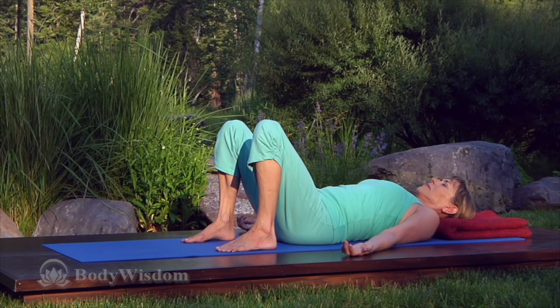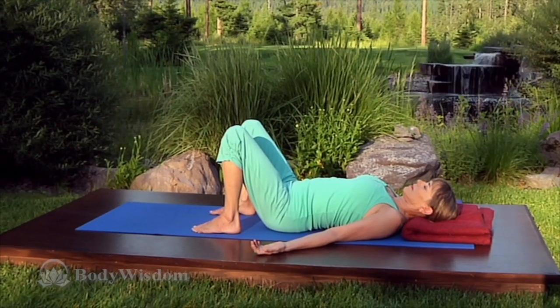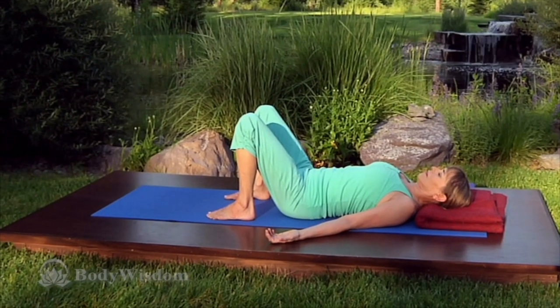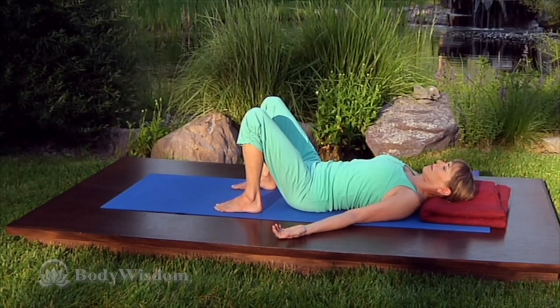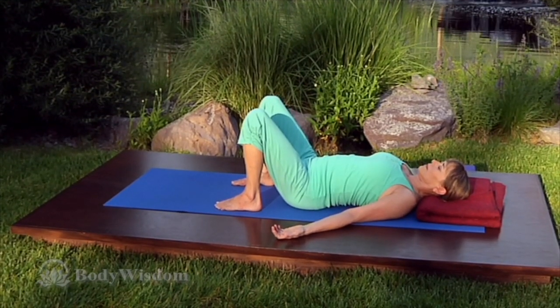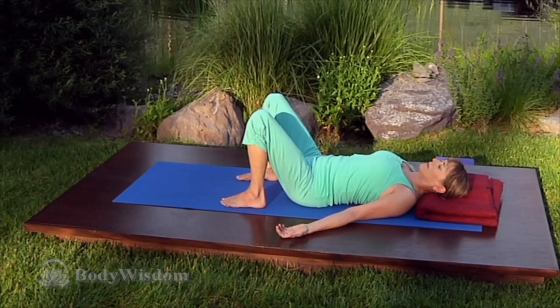Exhaling, press the top of the sacrum to the mat. Pause. Inhaling, press the base of the sacrum down. Pause. The sacrum has a top where it joins the lumbar spine and a bottom where it joins the tailbone. We're going to rock gently from top to bottom in a very slight seesaw action. Exhale, top sacrum presses down. Inhale, seesaw back, pressing the base of the sacrum down. Repeat this a couple more times, feeling that slight seesaw action.